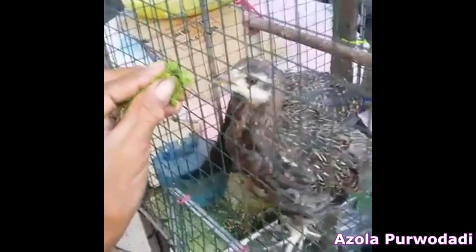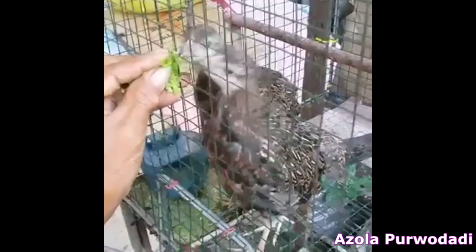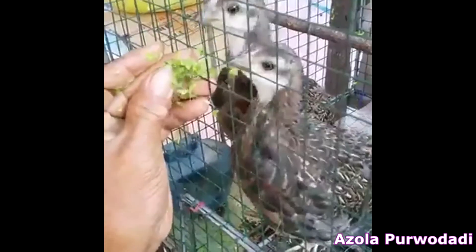It is not only fish — we also give duckweed to chickens, and they really like it. For the chickens, they can grow fast, just as if giving them commercial chicken food.